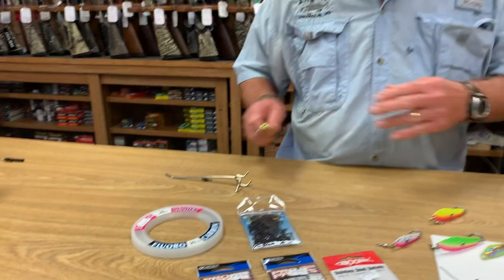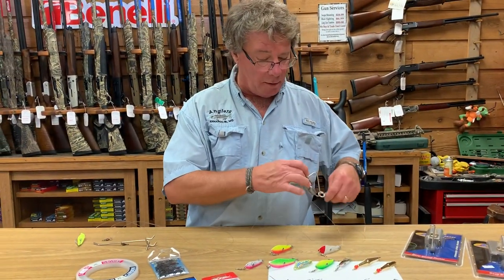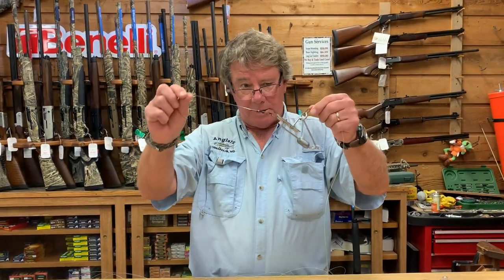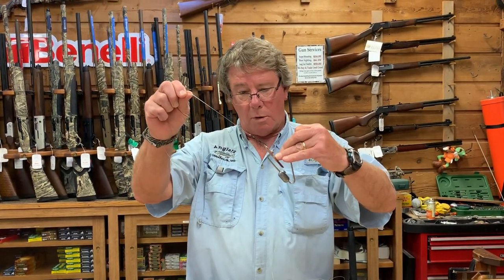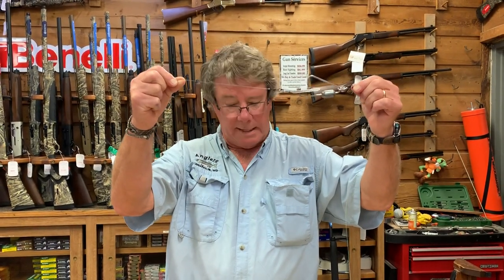So we're going to troll these spoons at a very high speed — six to eight miles an hour. You let out your line and it's going to be in this position. This is going to dig into the water right below your prop wash, 30 to 50 feet of line out. When a fish hits, it triggers it, comes up, and you're fighting them inline without a lot of weight.